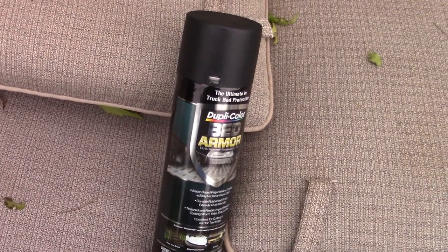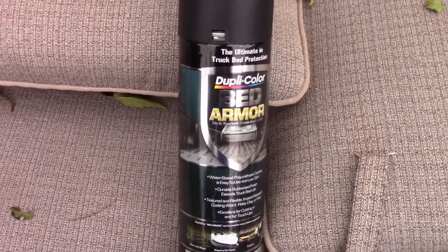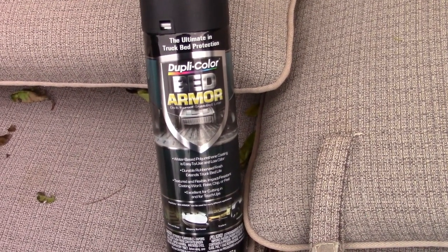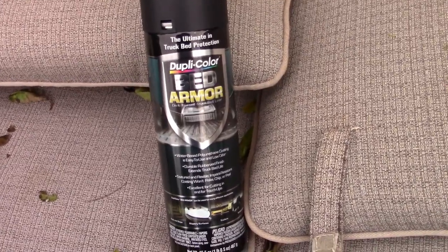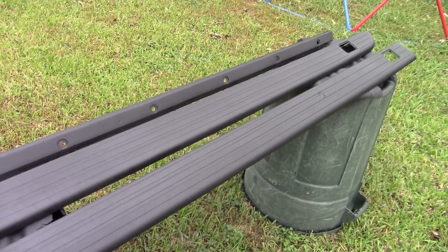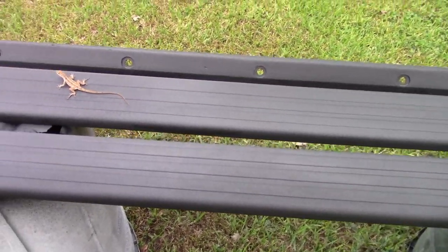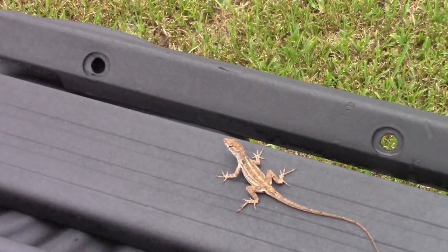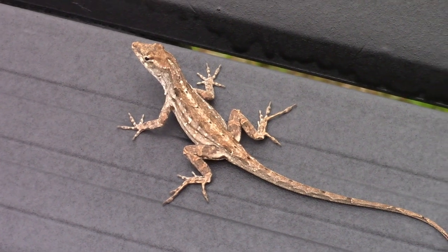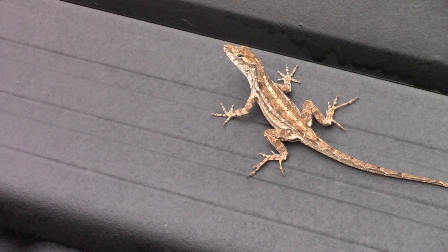For reference, all that painting I just did was about half this can - it feels like it's still half full. I could actually do more, which I'll talk about in a moment. Okay, here's what we got after about an hour or an hour and a half of drying. It's got a kind of semi... also there's a lizard. What are the chances? So it's lizard proof - it's definitely going to stand up to lizards pretty well.